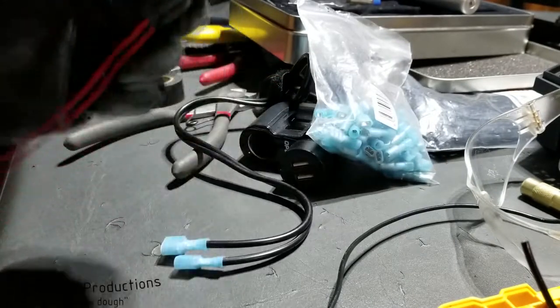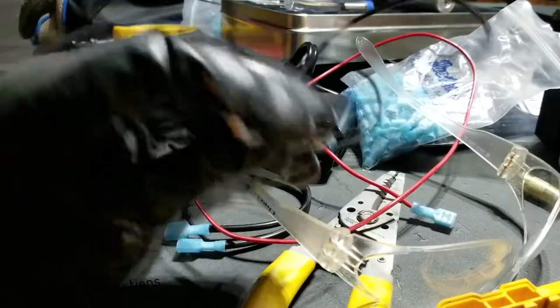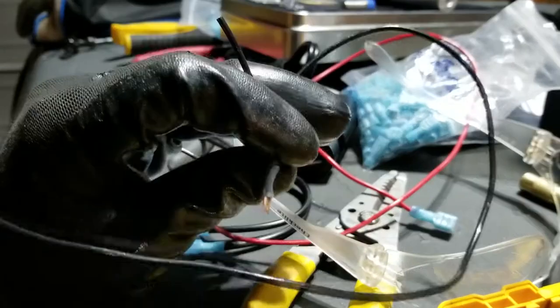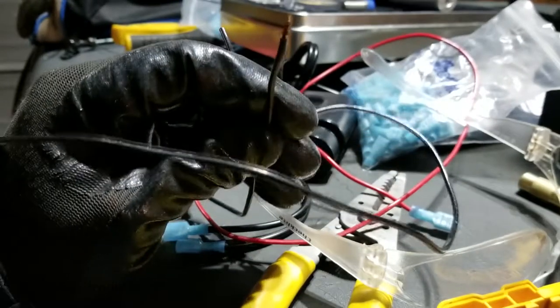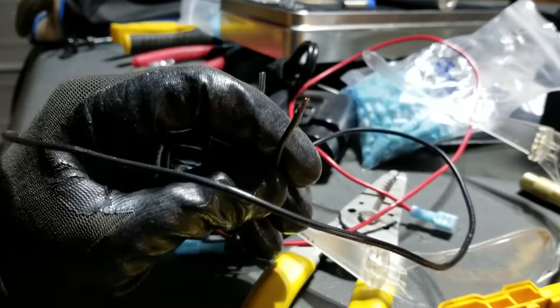And that'll be pretty easy, just two female spade terminals. And finally we have the negative wire going from this unit to a bolt on the car for the ground. Again, this would just be spade terminals and an eyelet, so pretty simple.